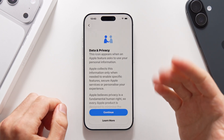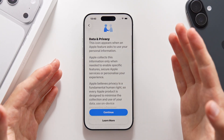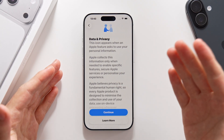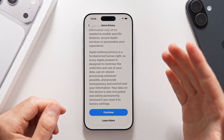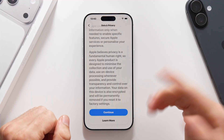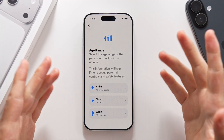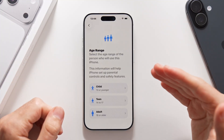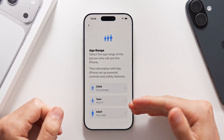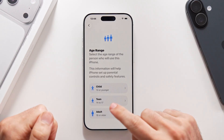Then we get access to the data and privacy pop-up, which is going to explain Apple's data and privacy policy, which you can only accept by tapping on continue — that's the only option. Then it's going to let you choose the age range of the person that's going to use the phone, ranging from child to teenager to adult, which is anybody that's 18 or more. Let's tap on adult.